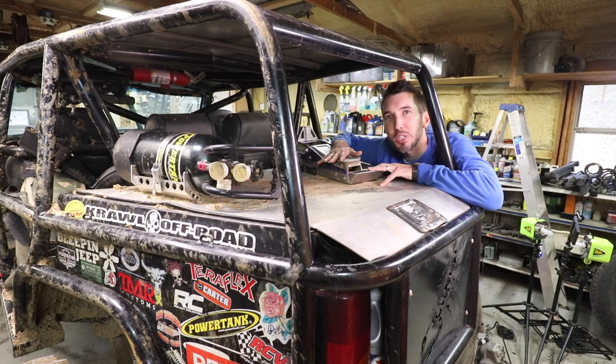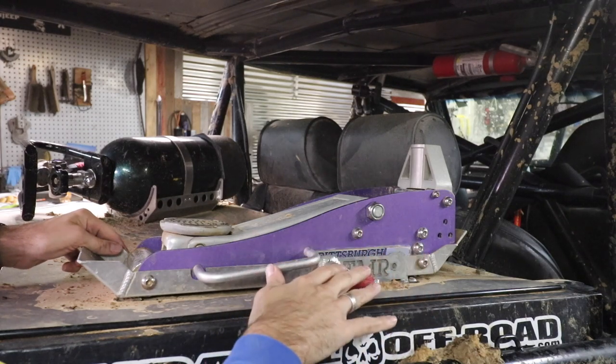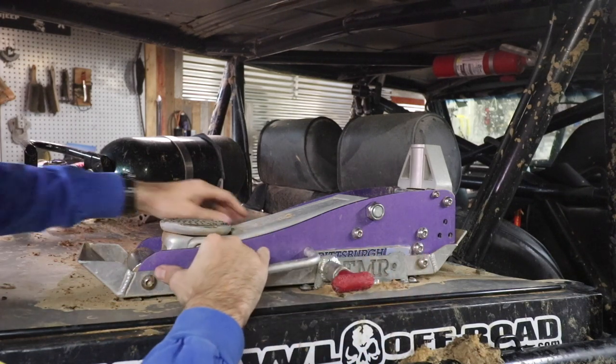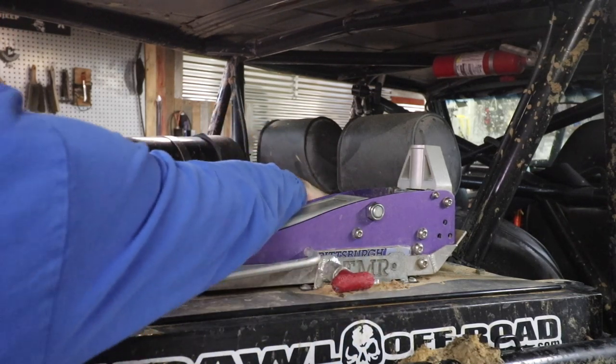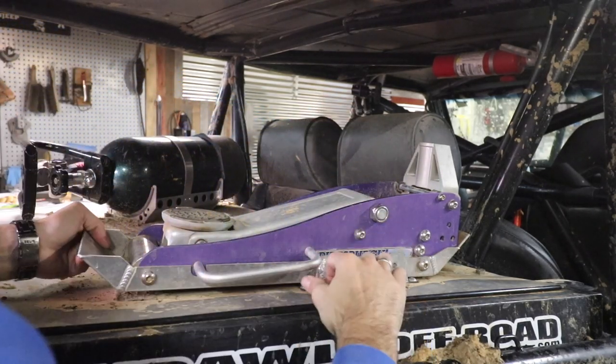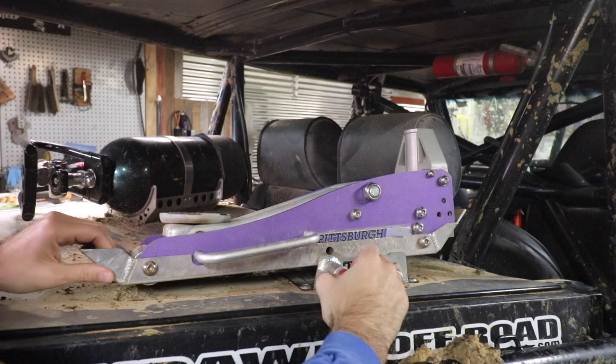I also have a floor jack. Everybody that breaks down typically wants a floor jack over a high lift jack, so I just prefer to carry a floor jack — it seems to be the preferred method when everybody needs one. For the jack, it's basically a quick release. I made this bracket using a TMR fire extinguisher release bracket. There's a knob on each side — you pull them and it just pops right out, and it goes back in place the same way.